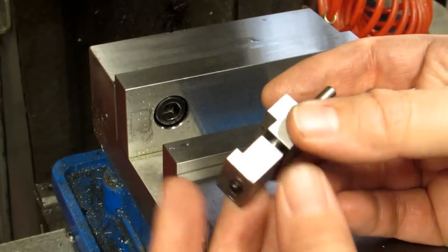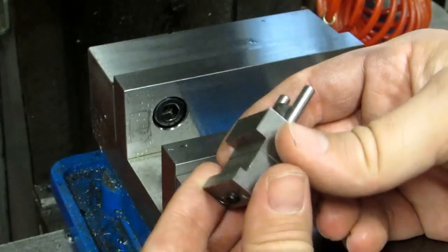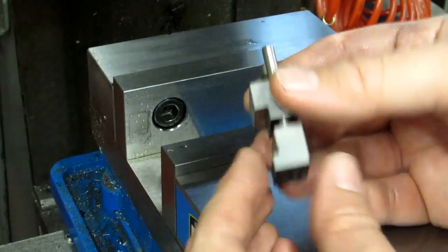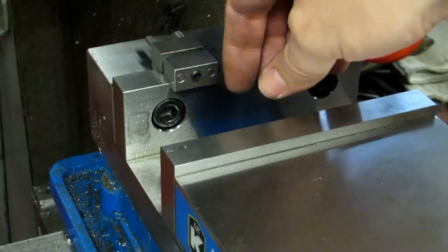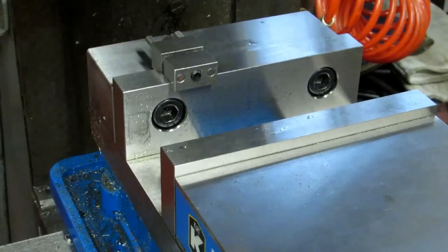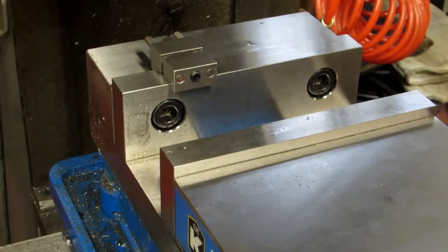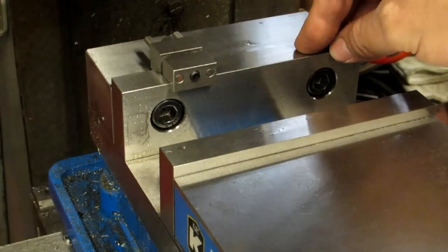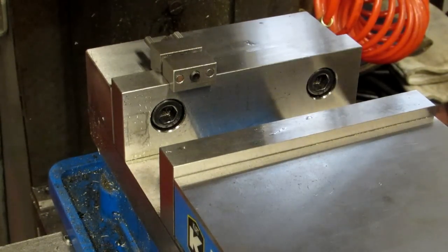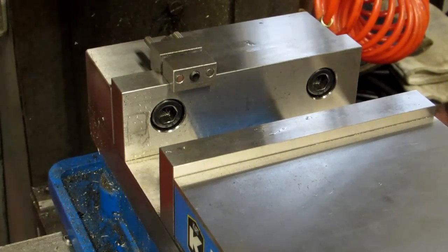Now we have the vise stop, which this one's homemade. They're really easy to make and I'll probably do a build video on one. The way this works is you clamp it on the vise jaw, tighten your screw, put in your part and parallels, and bump your part up against it. This is a time saver because the vast majority of your machining time is actually spent setting up. This eliminates the need to find your x-axis location on every single part — you find your Y using the fixed jaw, then bump all your parts against the stop and you'll know your X within a thousandth or two. Great for multiple parts or multiple setups.